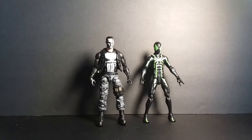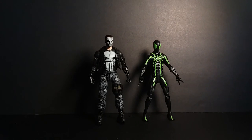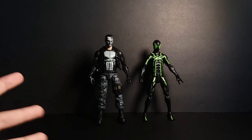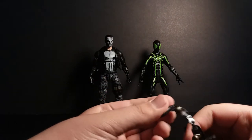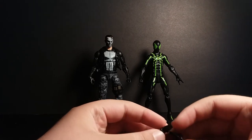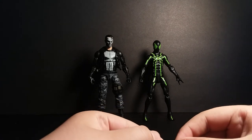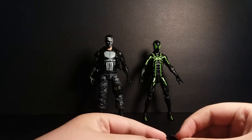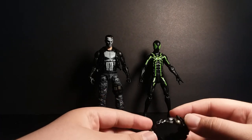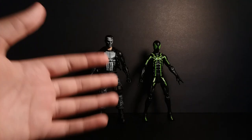To compare him to another six-inch scale figure, we have the Big Time Spider-Man. That's about all for the video. I really love this figure — this is one of my favorites. One thing I don't love is the belt: putting it back on the figure takes too much time. I took it off when I was taking it out of the box and it took so long just to put it back on. Thank you for watching and have a nice day. Bye!